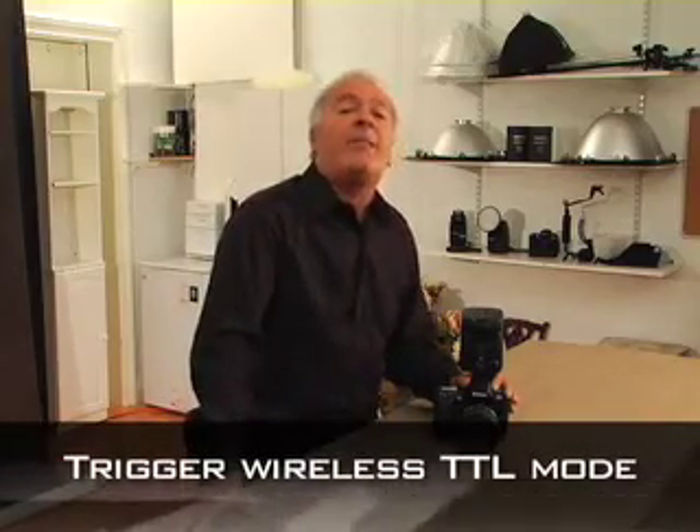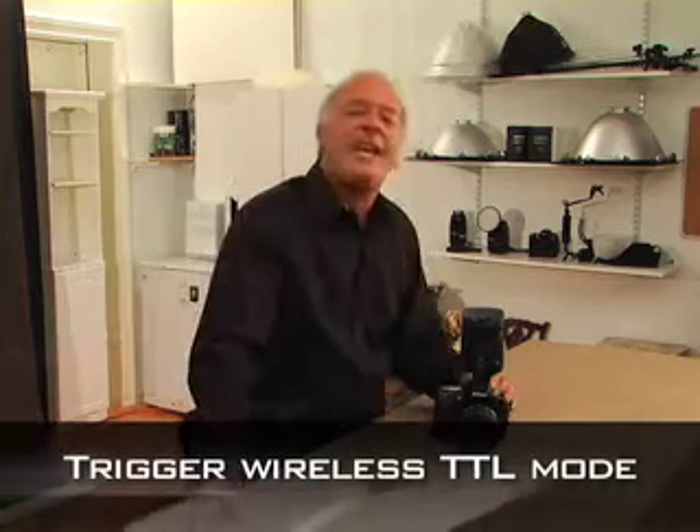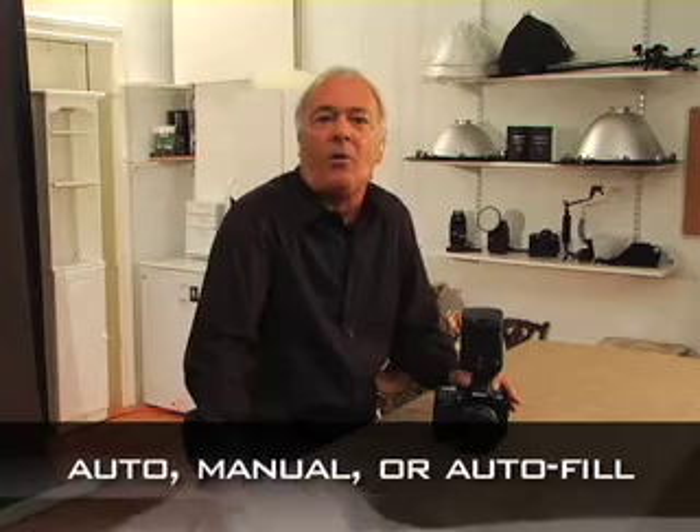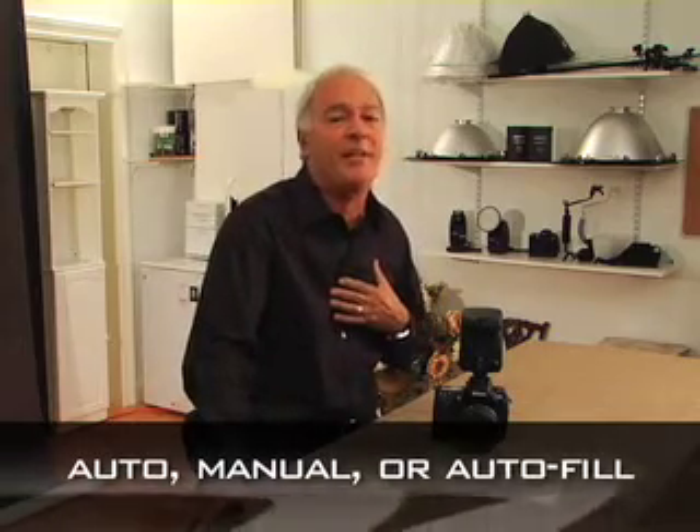You can trigger it in wireless TTL mode, which works on a powerful interference radio-free frequency instead of the infrared system built into other flashes. Or you can trigger your remote camera in auto, manual mode, or my favorite — auto-fill mode, which I'm really excited about.